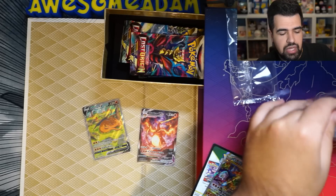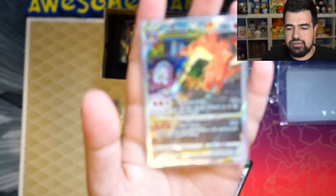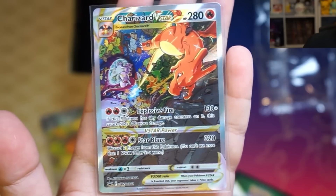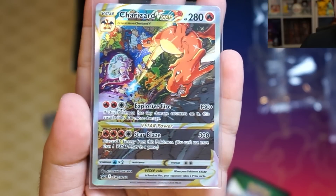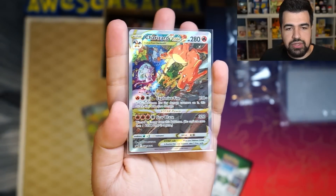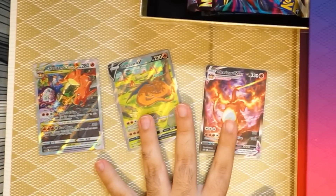And then last but not least, I think the coolest out of the three in my opinion, because it's so vibrant, is this one. This one right here looks absolutely beautiful. Look at that. It's a Charizard going against a Mewtwo, and it's very, very nice — very vibrant too. I love the colors coming off of it. It looks really, really good. So we got our three promos. That's just the promos.